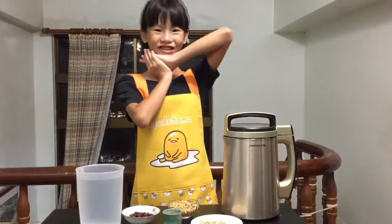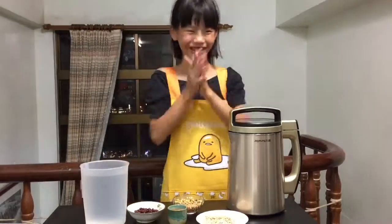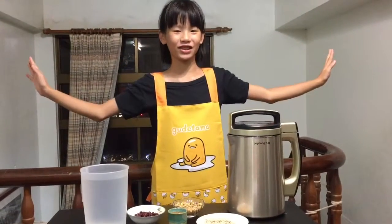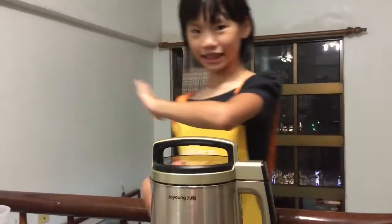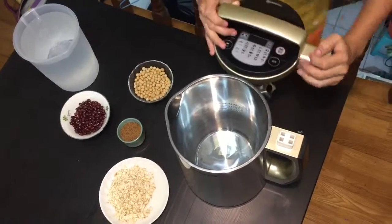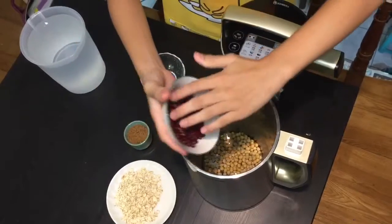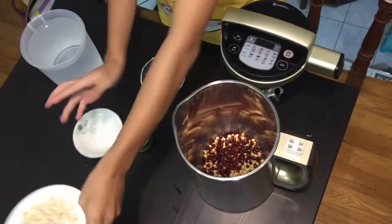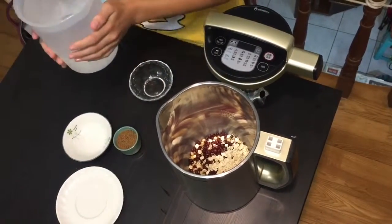I'm going to use a Junior Soy Milk Maker. It's really easy — don't need to worry about anything. It's as easy as 1, 2, 3! Add the soy beans, red beans, and oatmeal in, and last, the water in.